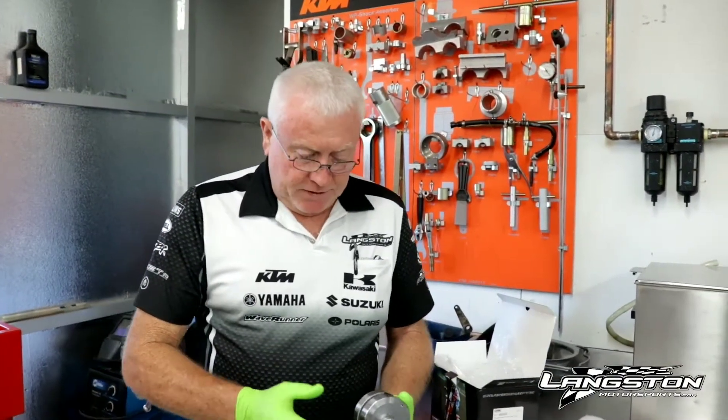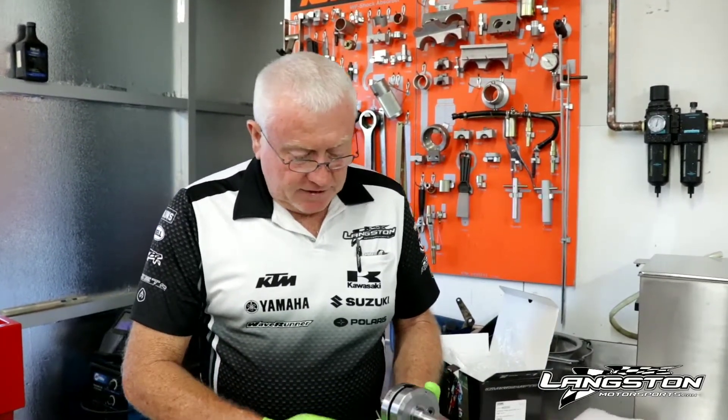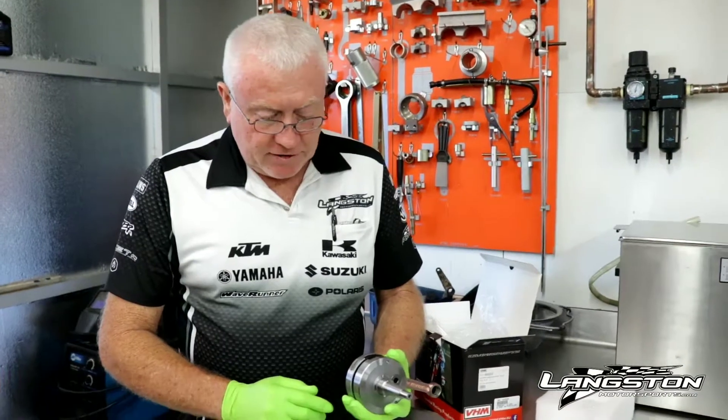Hi everyone, Gerald again for Langston Motorsports Tech Tip. Today is more of a showcase than a tech tip. This is the VHM middle inertia crankshaft.